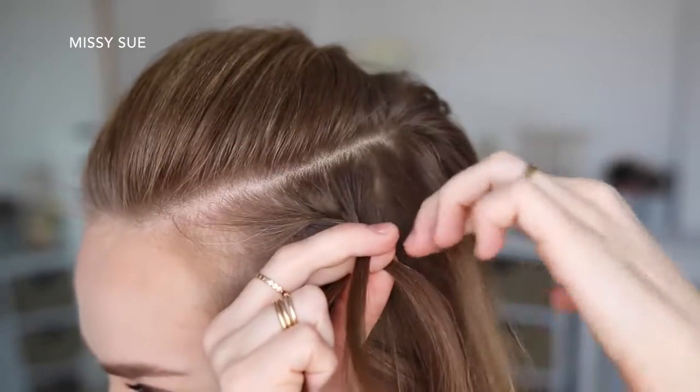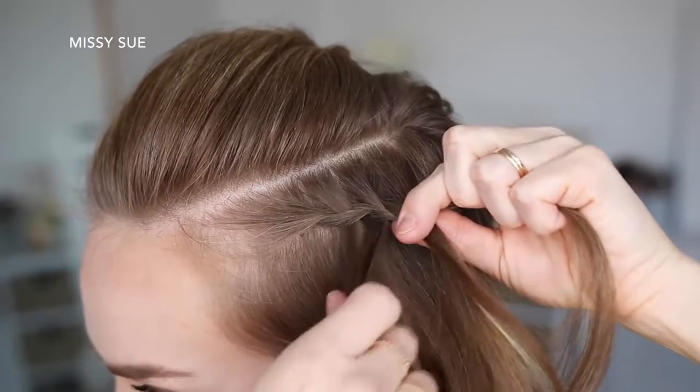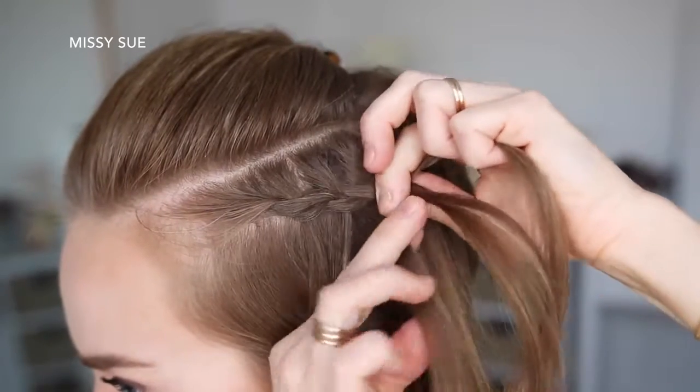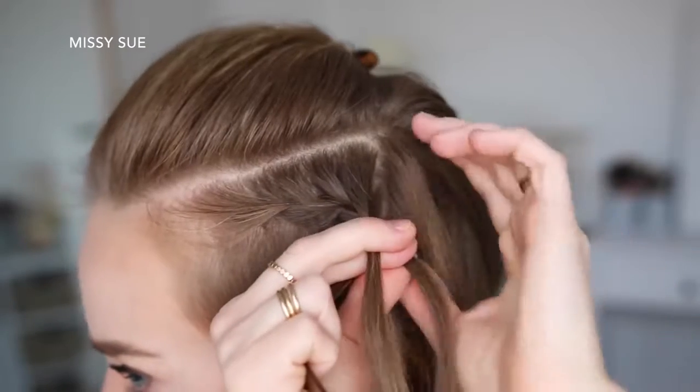Then I'm going to cross the right strand over the middle, pick up a new section of hair and cross it over and into the middle strand, then drop down the left strand, pick up a new section of hair, and cross it over the middle strand in place of the dropped piece. I'm just going to repeat those steps, continuing the waterfall braid until it reaches the back of my head.